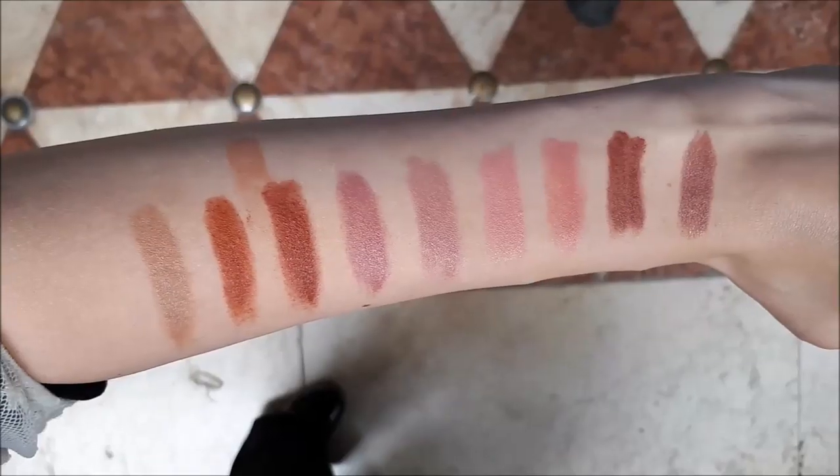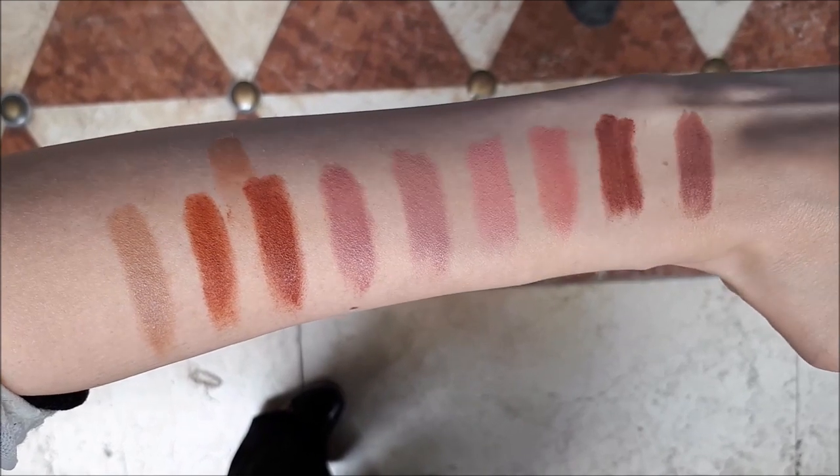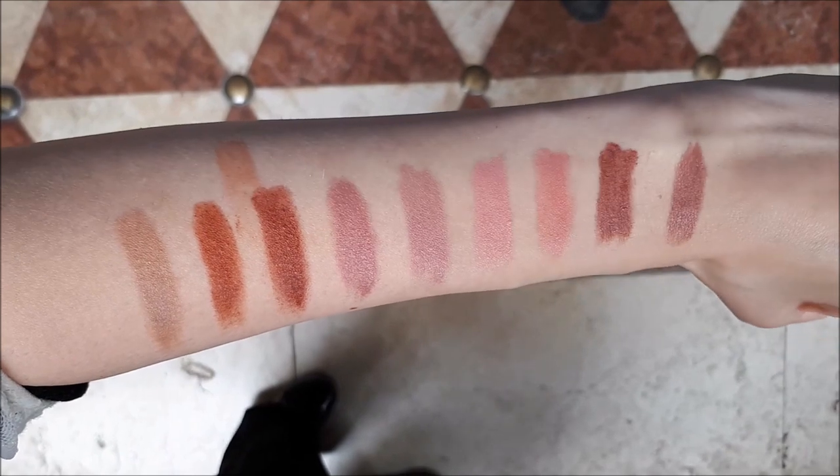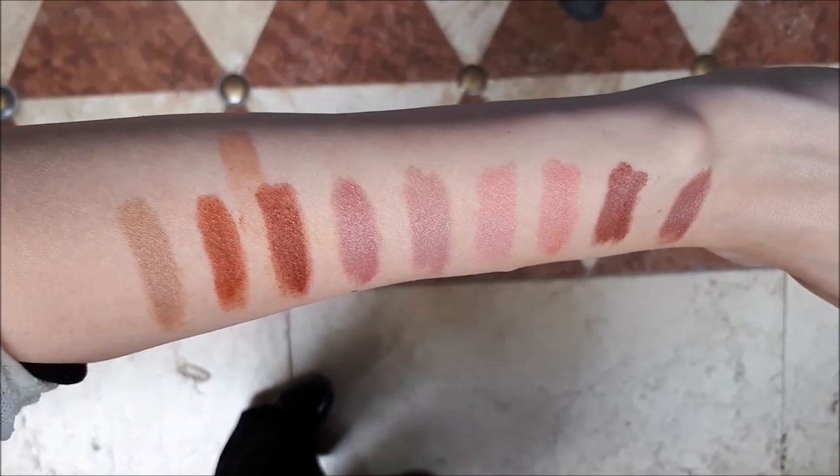I have one that's a little bit more brownish and the other one is a pinkish nude color. All nine shades are very neutral, look very natural, and I'm in love with this product.